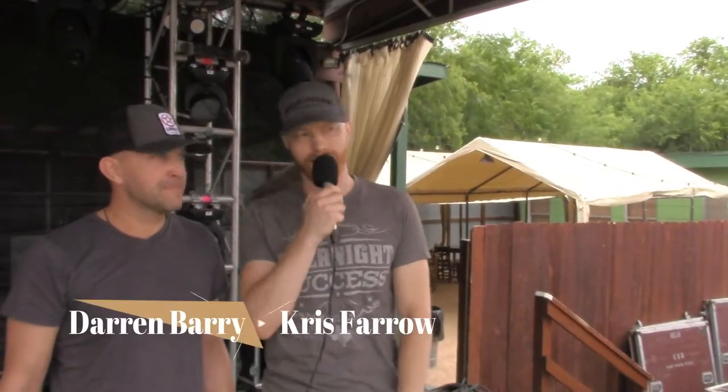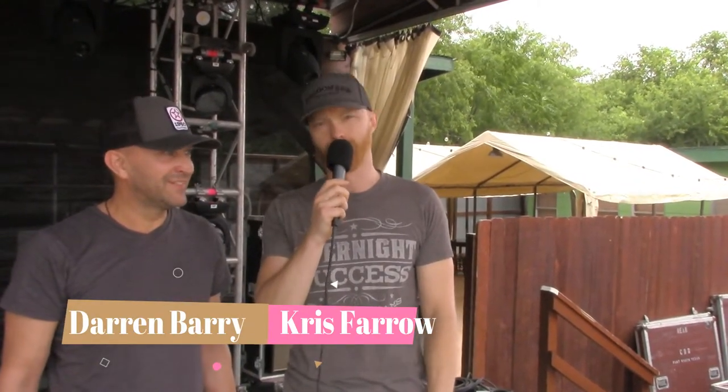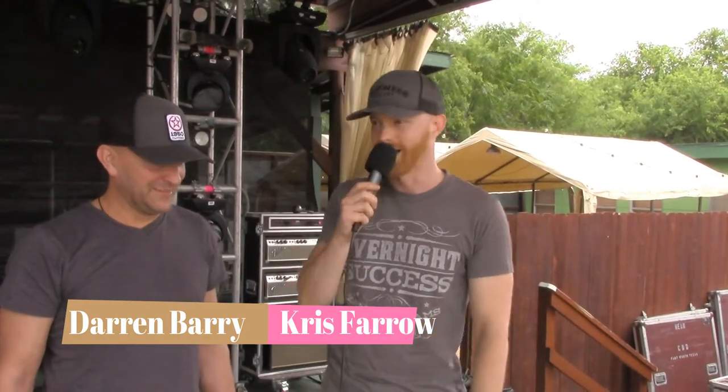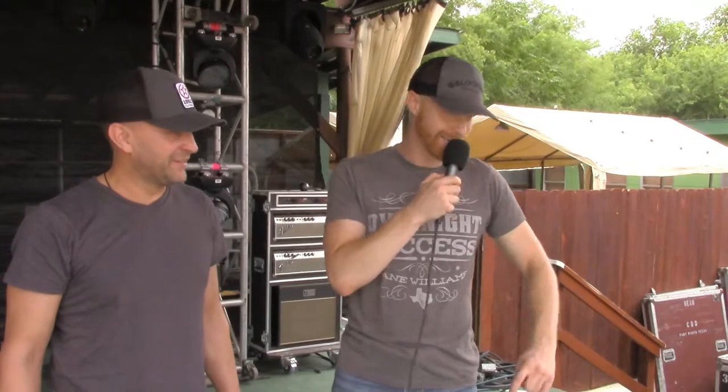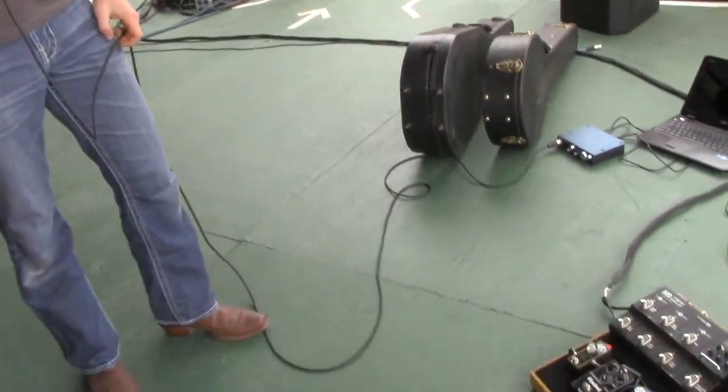We're back, this time with Darren Berry to show us the other side of the Casey Donahue stage and all his gear. How are you, Darren? I'm good. It's a little warm out here and getting windy. Let's start with your pedal board — go ahead and take us through it.